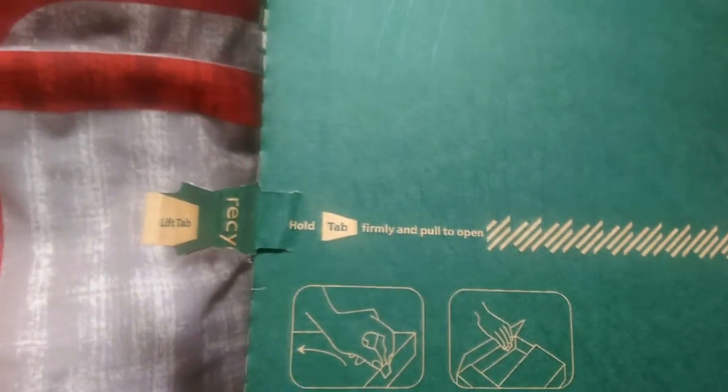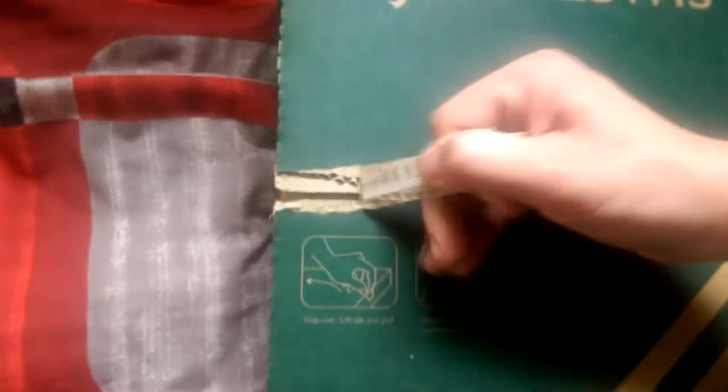Alright, so — hold, tab, pull to open. Alright, here we go, let's hold it over my knee. That's a satisfying noise when you open a box.